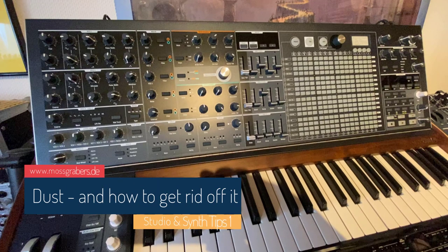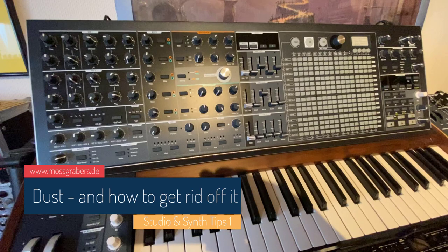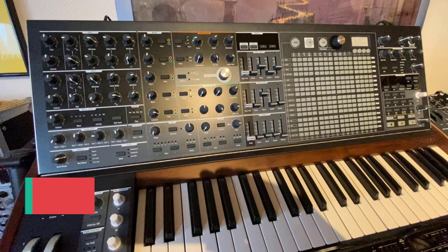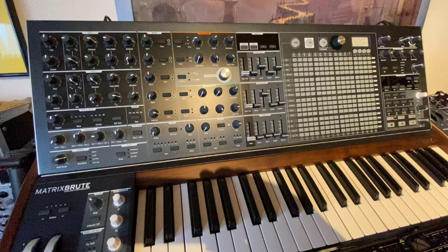Hello everybody, this is the first episode of a new series about little tips and tricks for the studio or a specific synthesizer I came across, and I thought they might be helpful to other people as well.